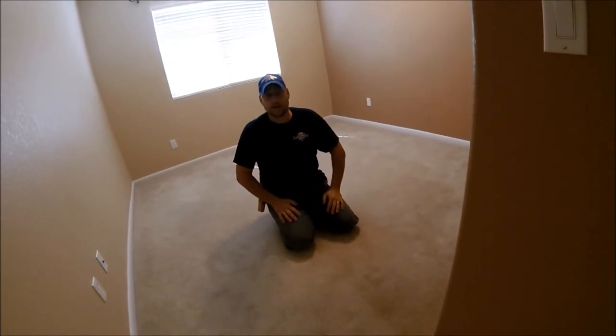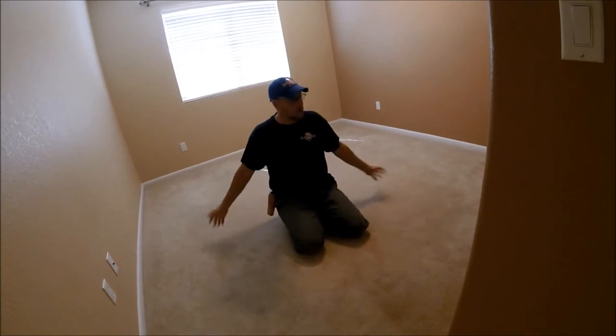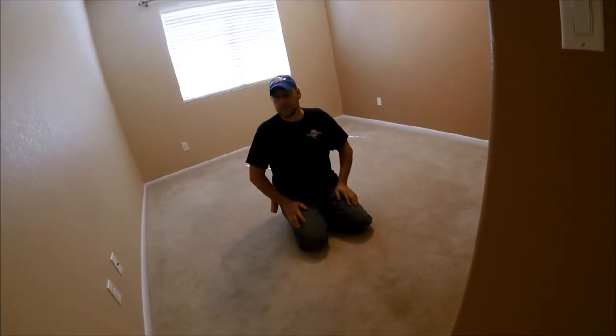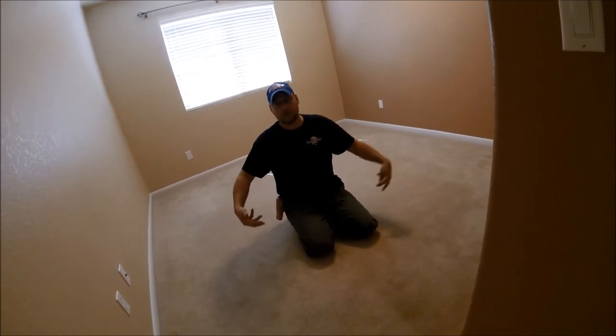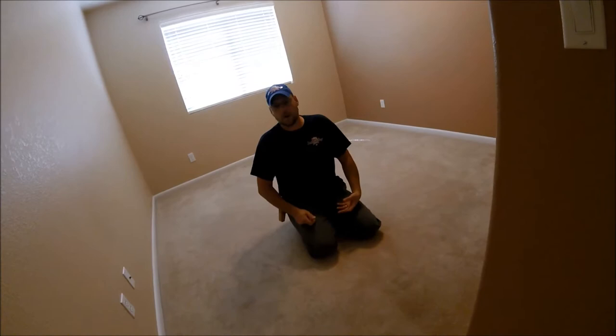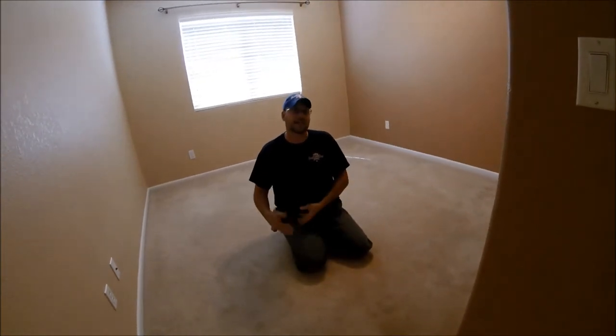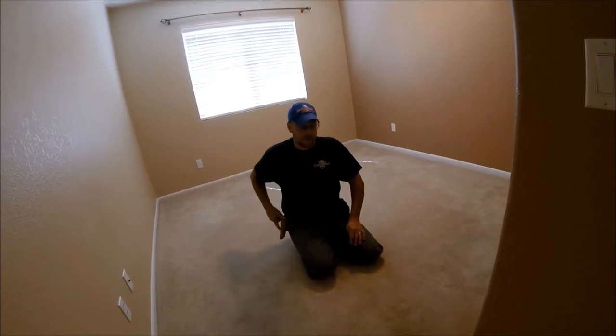I want to do a little video on how to rip out carpet. You see a lot of people will take and roll the whole room up all at one time, and you see people struggling with it. They've got a big, bulky, loosely rolled piece of carpet to haul out, and then once they get it out, they've got that to deal with as far as hauling it off. So the simplest way to do that...